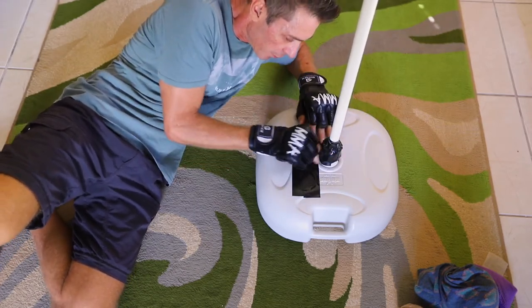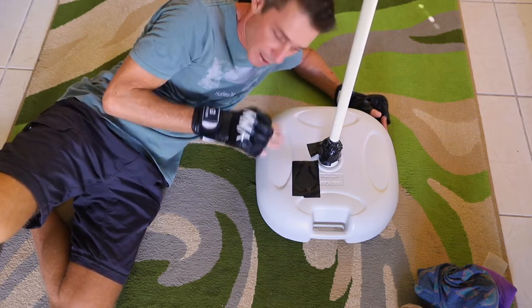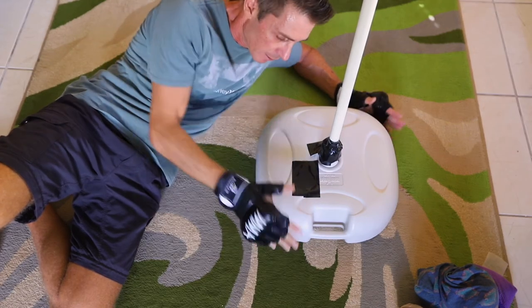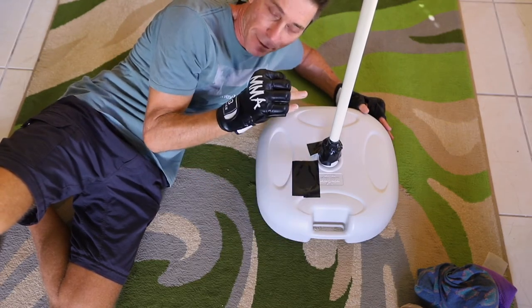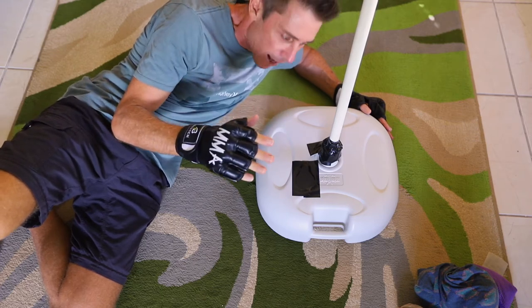I've got a bit of tape here that just keeps it locked in place — nothing fancy, but it does the job. One more thing: the weight of this thing is actually not quite enough, it needs just a little bit more.